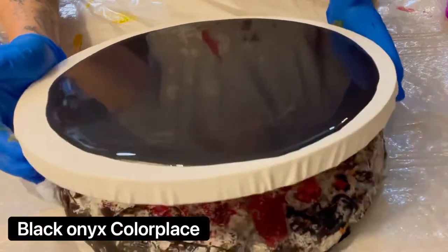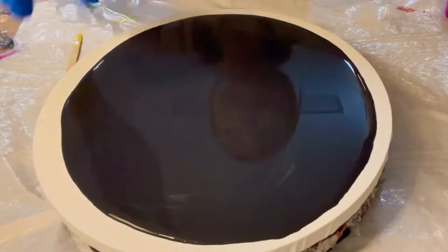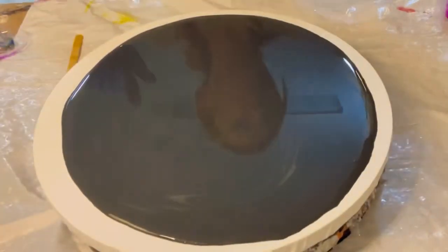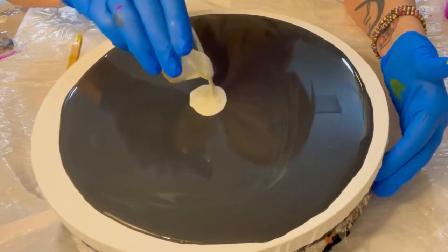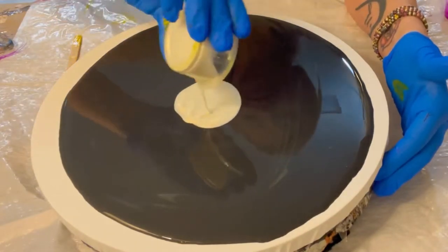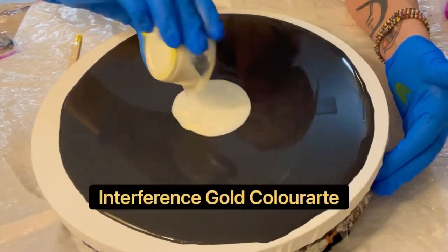Hey everyone, it's Jodi from Jodherson Art. Today we're working on a 12-inch round canvas. We're going to be using Color Art interference gold as a puddle paint — put that right down in the middle. What this is going to do is add a lot of dimension to your painting and a soft shimmer in the background.